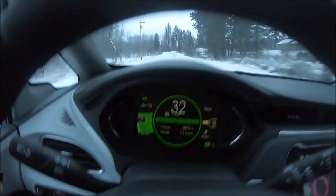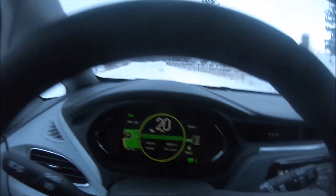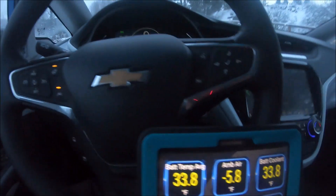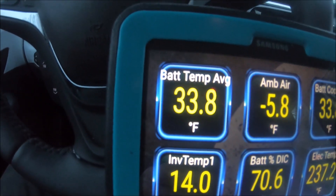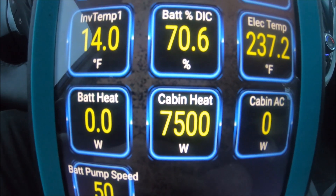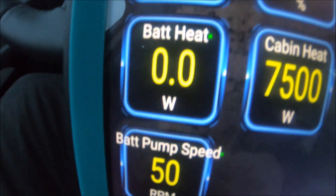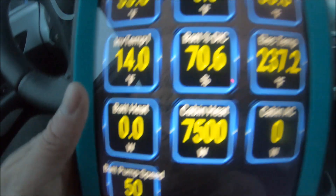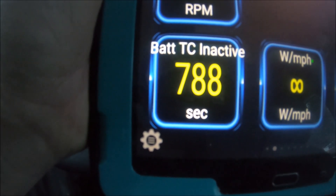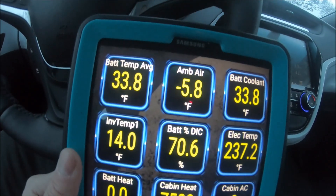I'm going to stop and look at the stats on the tablet. Battery temperature didn't change. Battery coolant on the other hand came down. Cabin heat is still going full blast. Inverter temp is 14 degrees — freezing cold. Battery coolant pump is running. The battery heater has been inactive basically since we started — it hasn't come back on. So I think it relies completely on the driving to warm up the battery at this point.